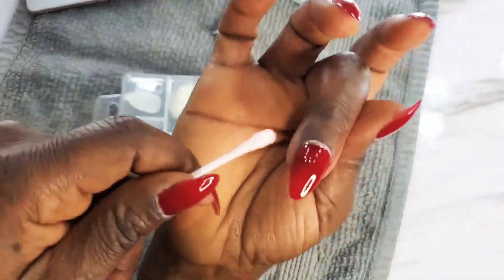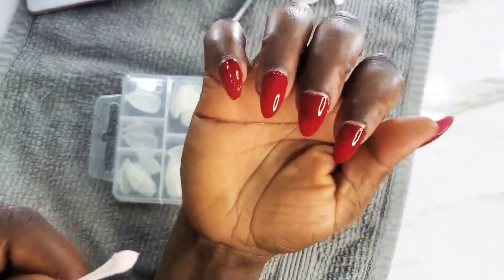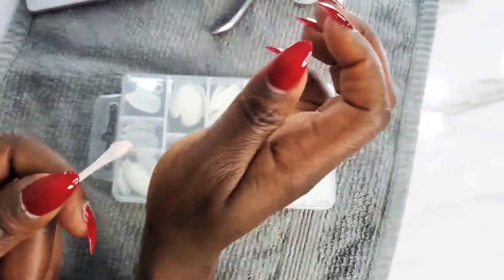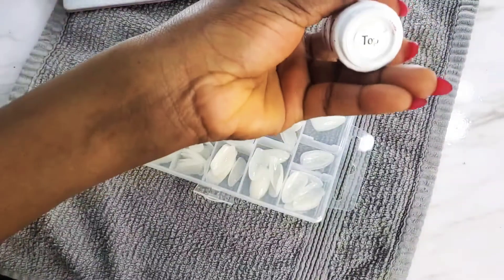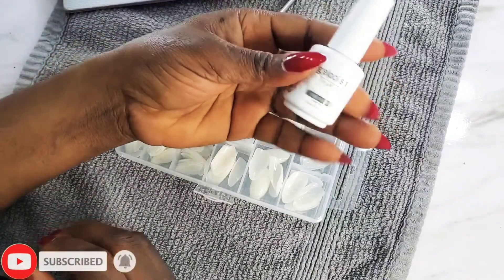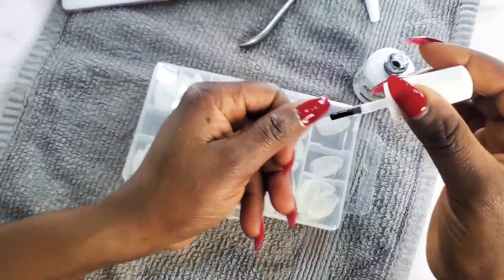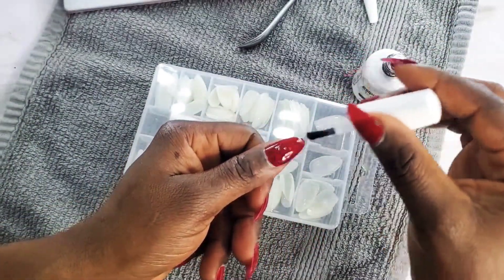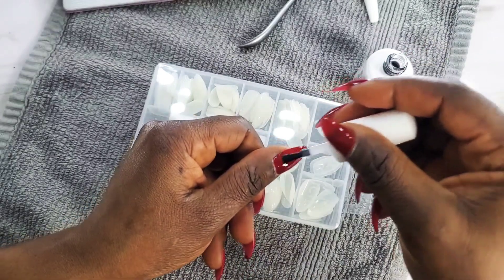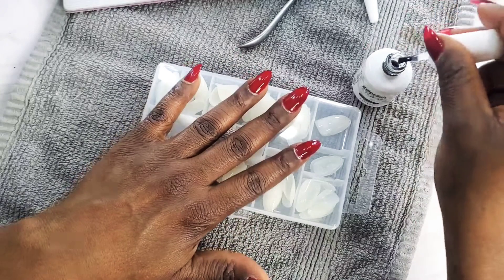After I'm done I do two coats, then I use a cuticle board to clean up the sides — because if you use something bigger to wipe it'll ruin your nails. A cuticle board is the best tool for that. Then I apply a top coat to add shine and help it dry. The polish I'm using is gel, which I love.